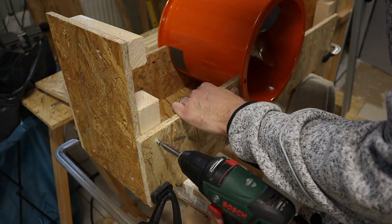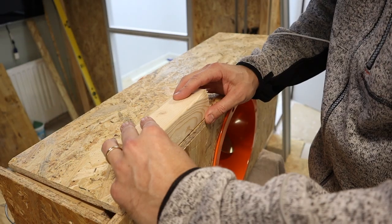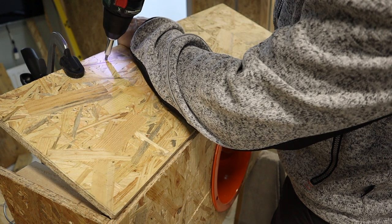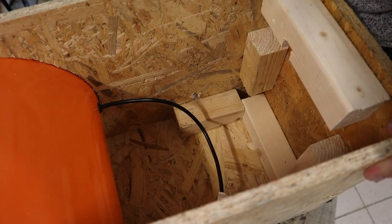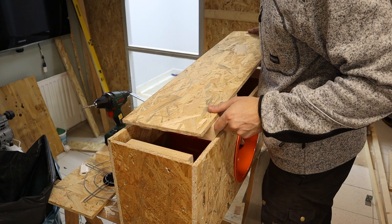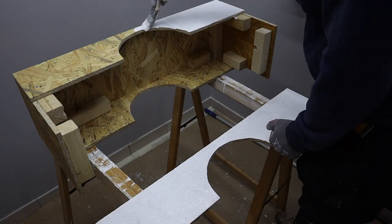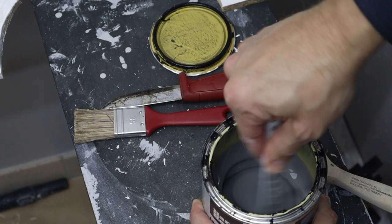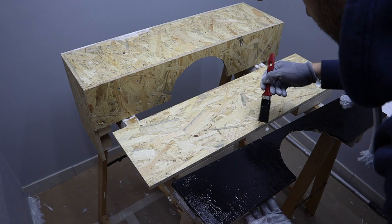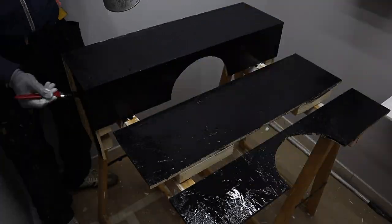In my case I'm replacing a window, so I have a template for the size of the fan box. The side of the box that faces out will be exposed to all kinds of weather, so I paint it with a water-based window paint from the local hardware store and seal it off properly so no moisture gets into the box.